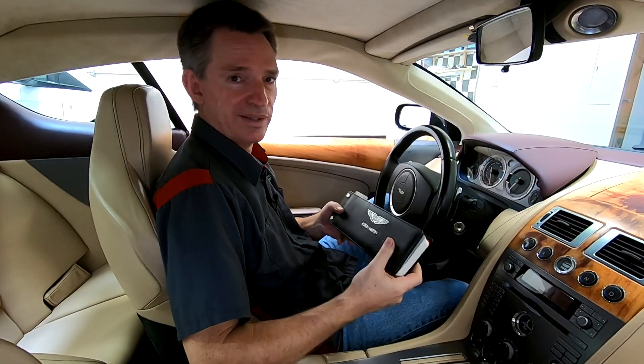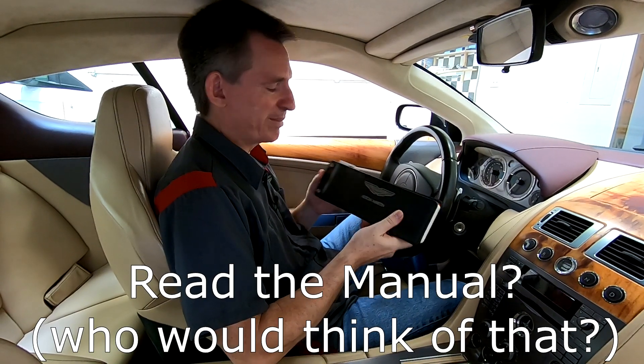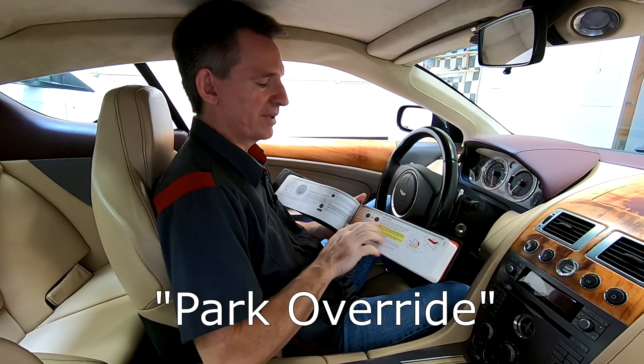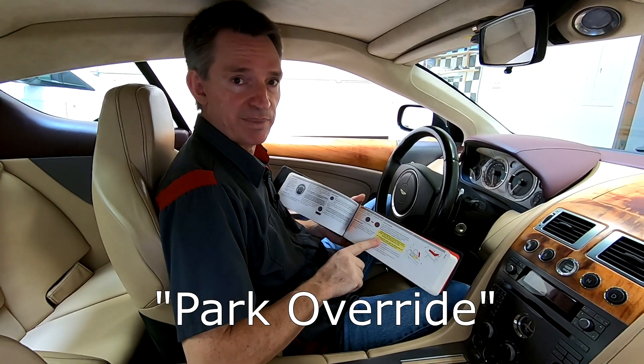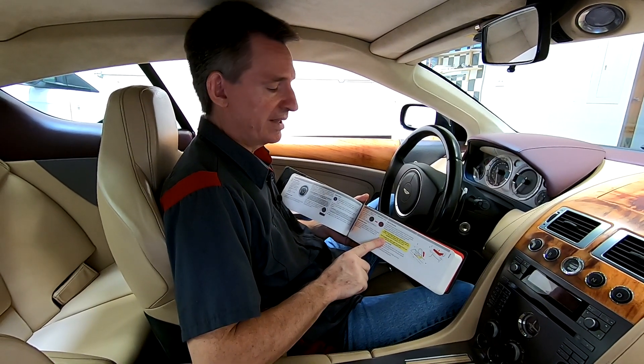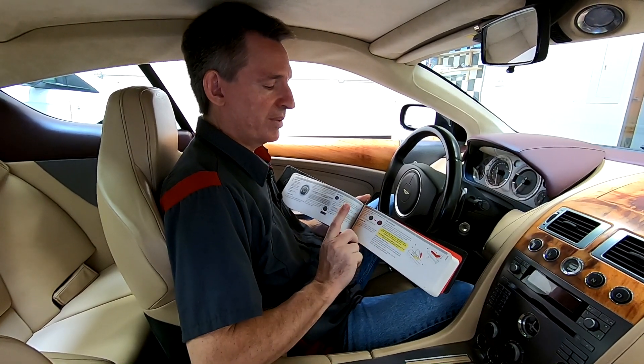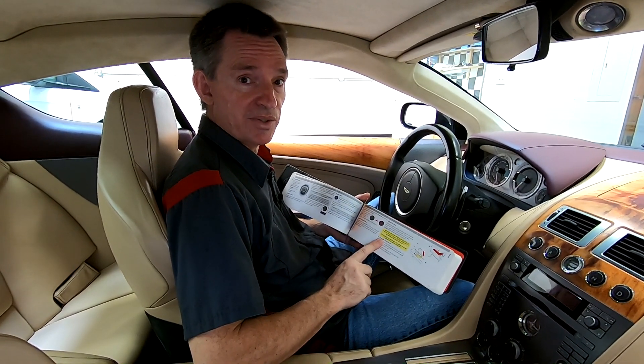To start the process, I looked at an unusual place — the actual glove box owner's manual. And if you look in your index, you'll find a section on park override, and in here Aston explains how to do it. So it might be unique to your particular car — maybe if you have a Rapide or a Vantage — but for the DB9, let me show you how to do it.